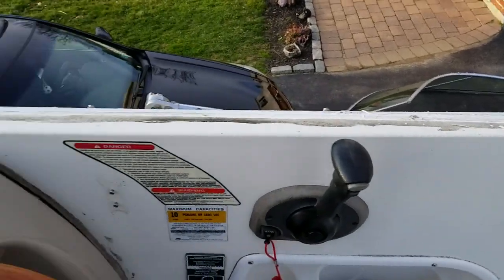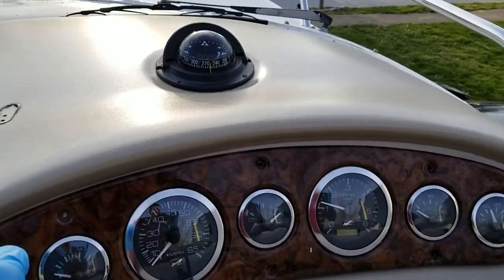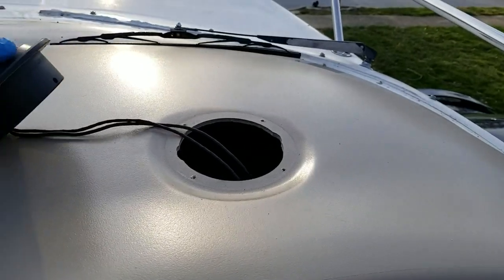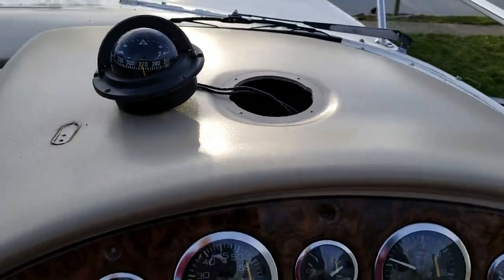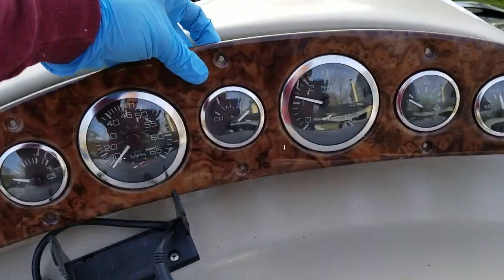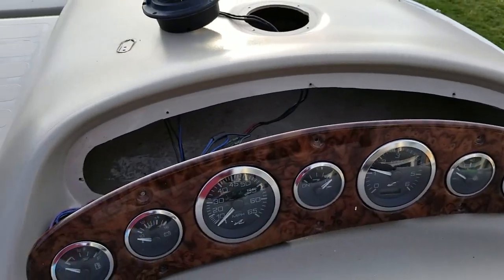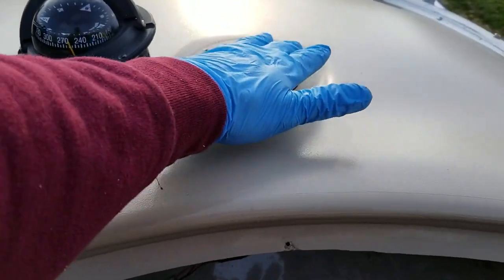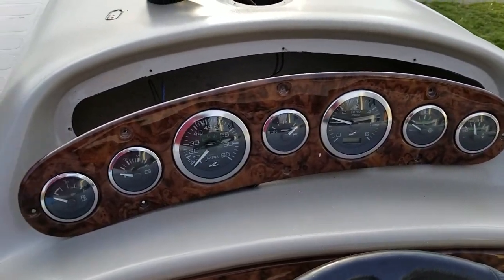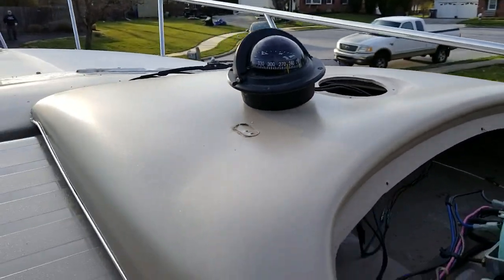In order to get the helm loose, the first thing I tried was taking out the compass. Once you take the compass out you have access to the two brackets that are holding the helm in. What I learned was that it was much easier to get to those brackets and screws by taking out the gauges. To take the compass out you just have four Phillips screws. To take the gauge cluster out there are about eight screws holding that in.